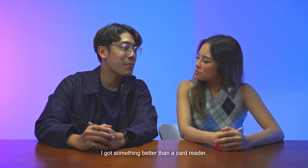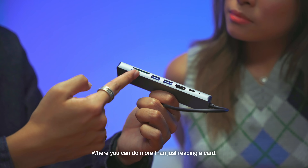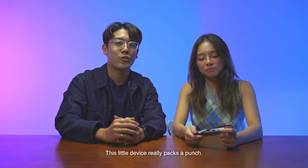What about my card reader? I got something better than a card — a USB-C docking station where you can do more than just reading a card. This Lego device really packs a punch. Thanks, babe.